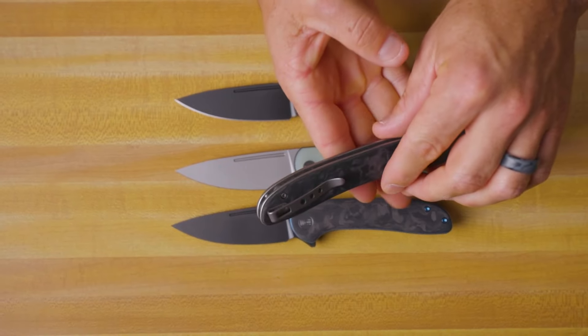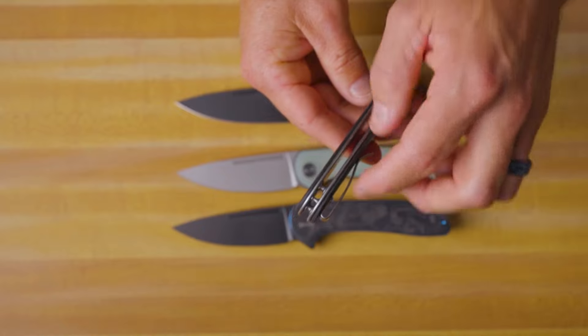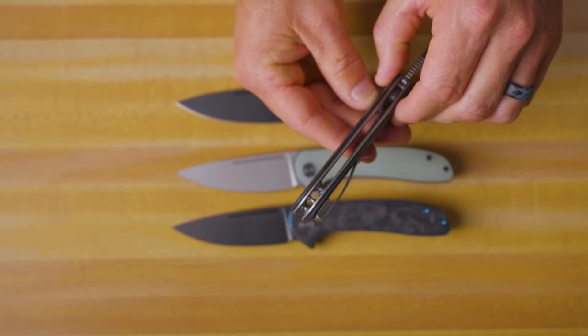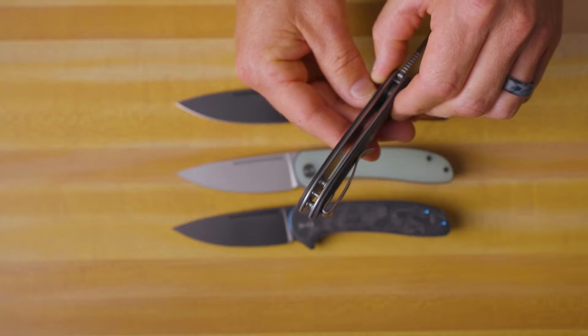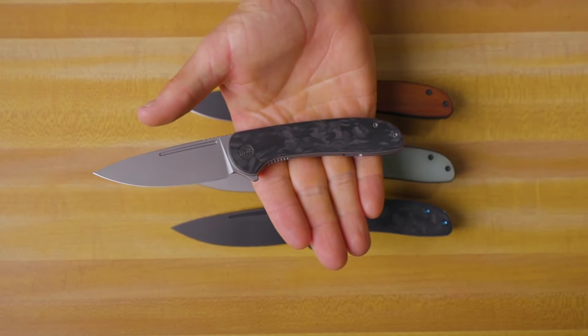We've got a titanium deep carry pocket clip with recessed screws. You can see there's a lanyard post hidden in between the spacers where you can attach a lanyard if you want to — my favorite way to do that. And you can get a good full four-finger grip on this knife.